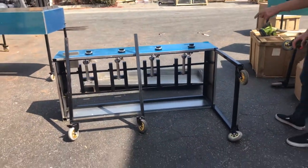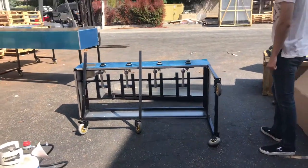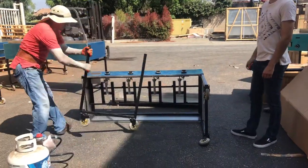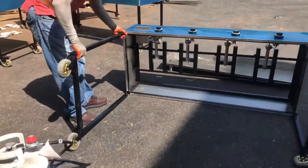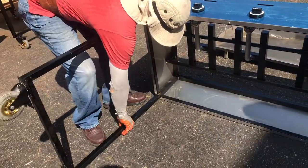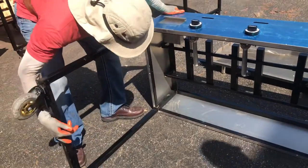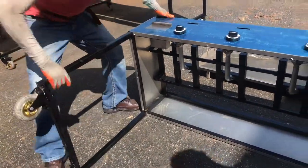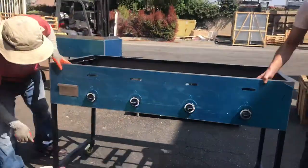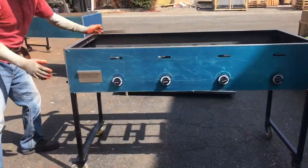Also included with the cart will be the wheels and the legs. We are going to give you a little demonstration on how to install these legs. It's not too difficult at all — it's very easy. All you have to do is put the legs into the holes on the bottom, push it all the way inside, and that's pretty much how you install them. Once that is done, you simply pick it up and it's ready to go.